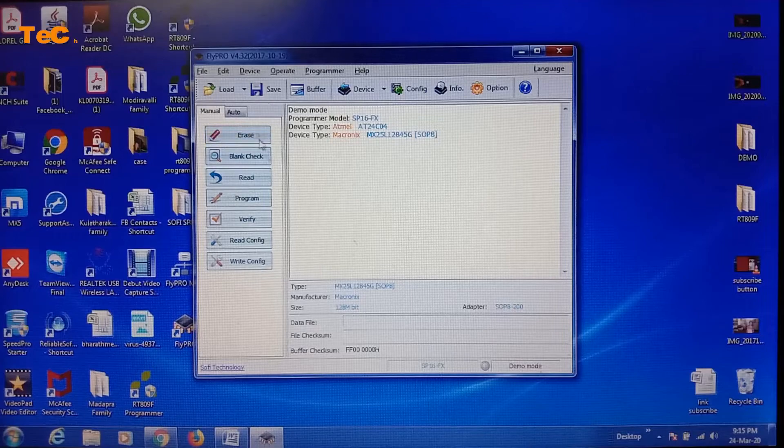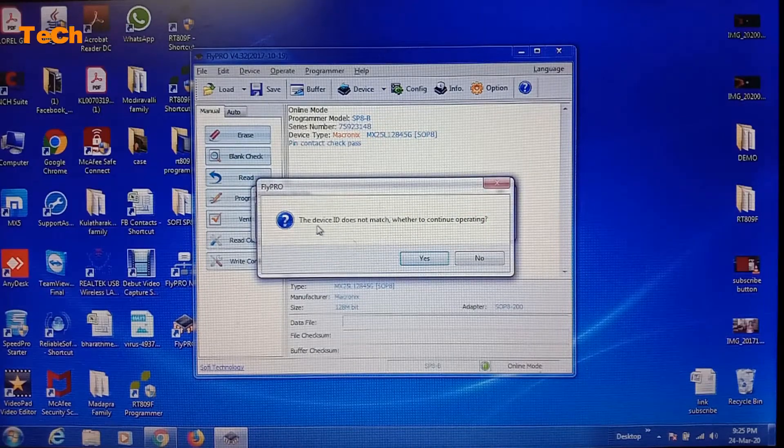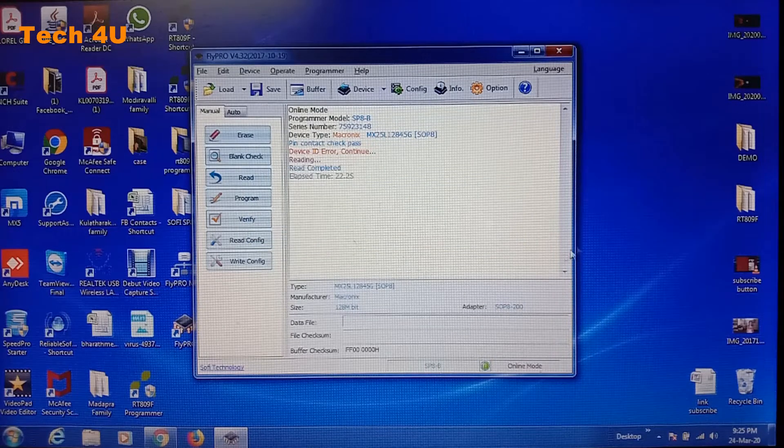The IC is detected. Give the command read. Note: this function is not available in demo mode. Now the IC is loaded — click on the read button to read the IC. The device ID does not match — click OK, no issue, click yes. Now it will read the IC. The read process is completed.